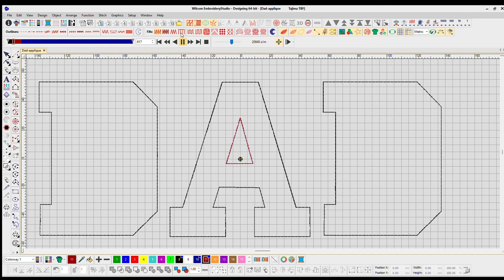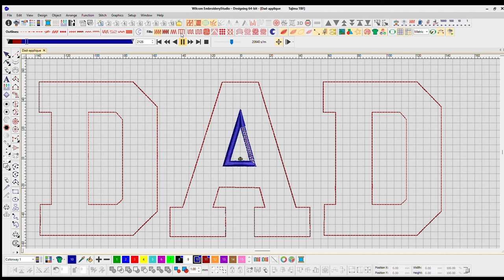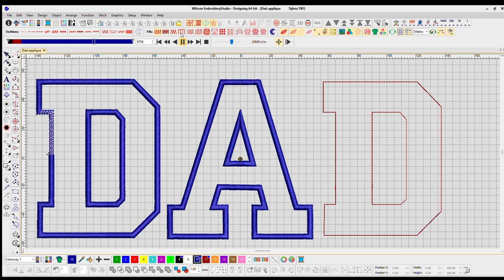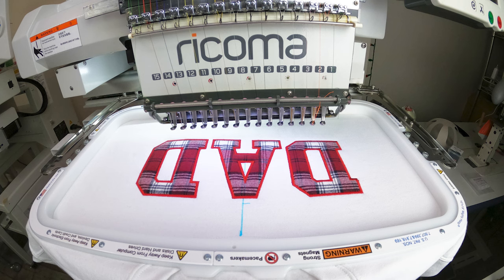This first black line stitching out is the placement stitch, followed by the cut stitch. I'm just making sure nothing is misaligned and everything's in order. Then it finishes with the satin stitch — everything looks good, so let's go ahead and finish this stitch out.